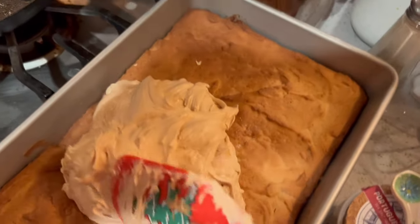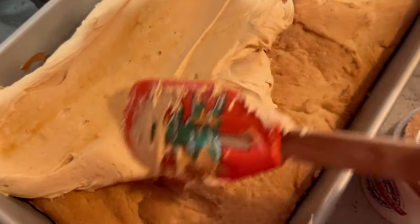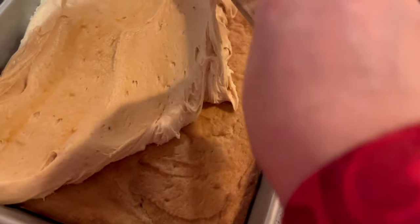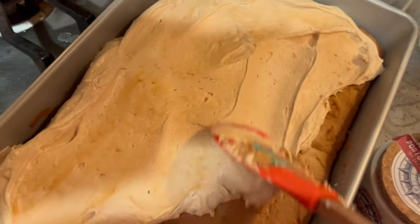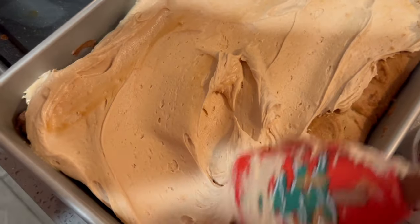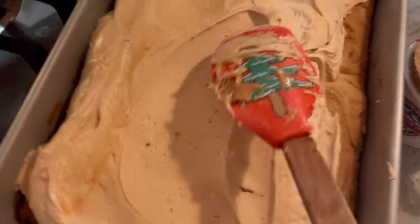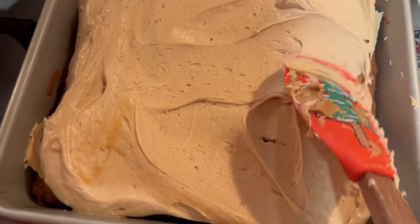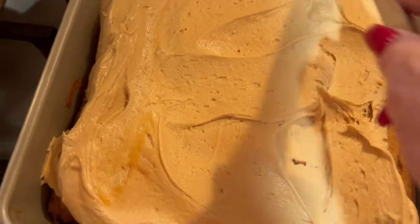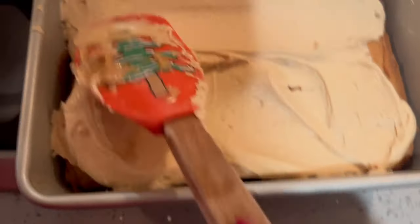Now I'm going to take it and dump it onto the cookie. You just spread the frosting out — it's a thick layer of peanut butter frosting. It really reminds me of peanut butter mousse; it's really fluffy. I also put a pinch of salt in the frosting. I like this one because it's kind of a mixture of sweet and salty.